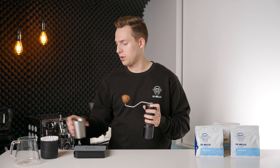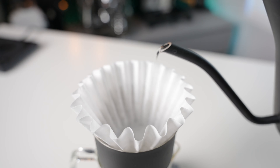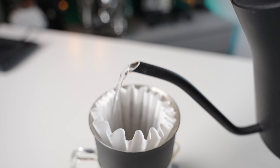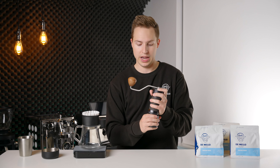Now that you have your dose of coffee, the next thing you're going to want to do is get your carafe or your cup and simply pre-wet the filter paper — to get out any of those papery tastes and maybe warm up the brewer a bit. That is something I have already done. After that, we're going to take our brewer and obviously add in our coffee.